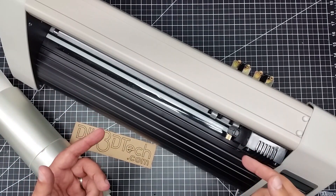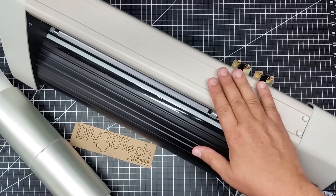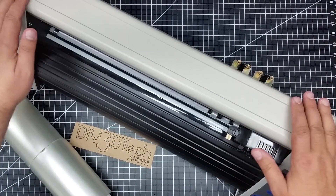Welcome to this episode of DIY3Dtech.com. This episode of Shop Talk, I'm going to be talking about this guy. We've got a new tool in the shop and it is a vinyl cutter.